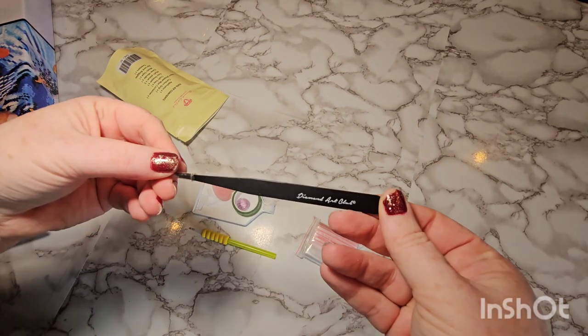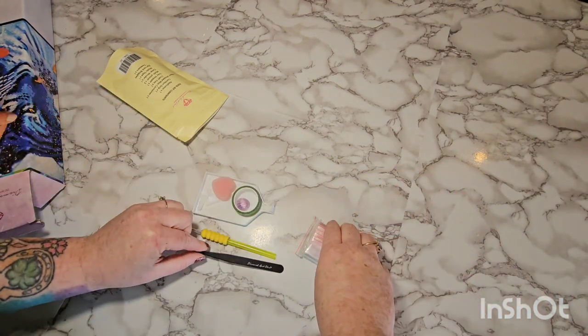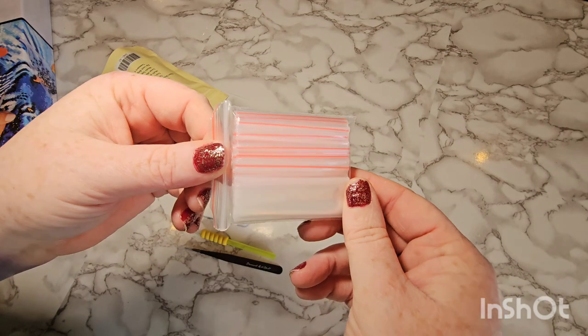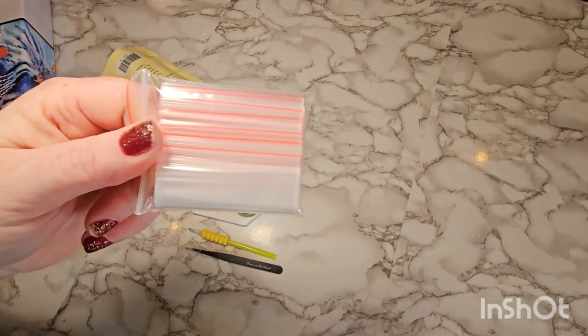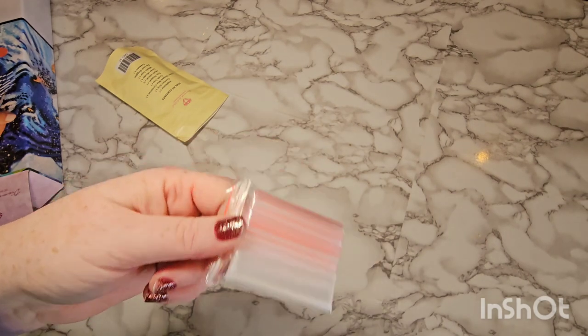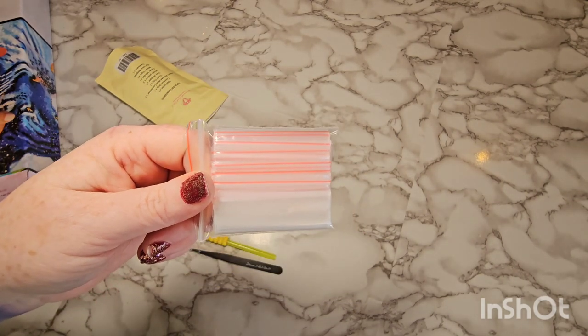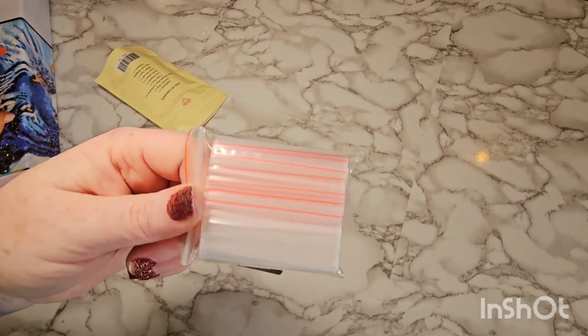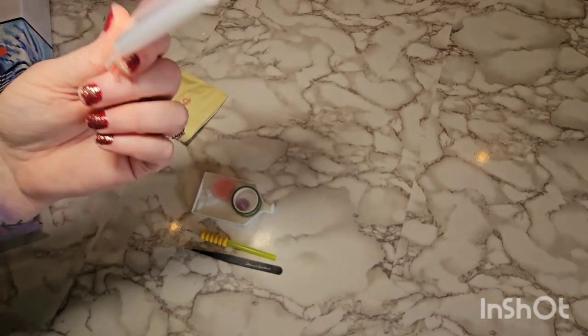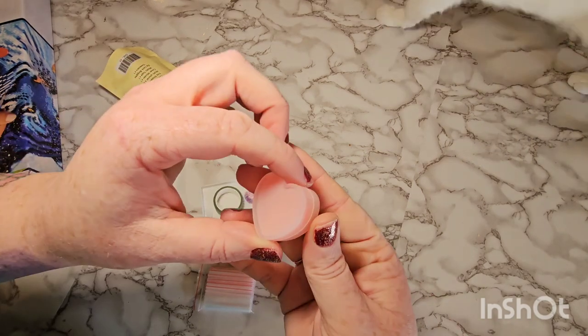Your tweezers — Diamond Art Club branded black tweezers. I have yet to get a pink pair; I don't know if they put those in special kits. A bag of baggies, which I typically don't use. I have so many baggies now and I don't know what to do with them — I hate to throw them out. I feel like I'm gonna find a use for them, so I just keep them in my little storage thing.